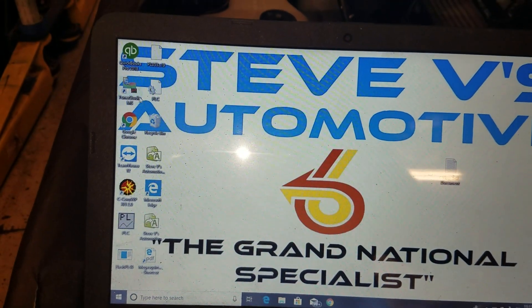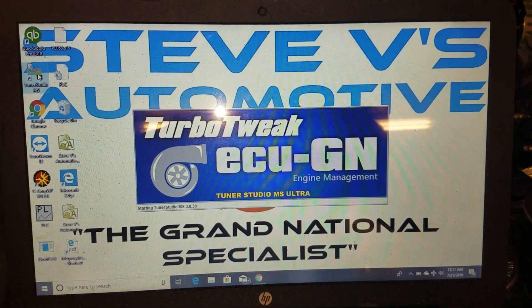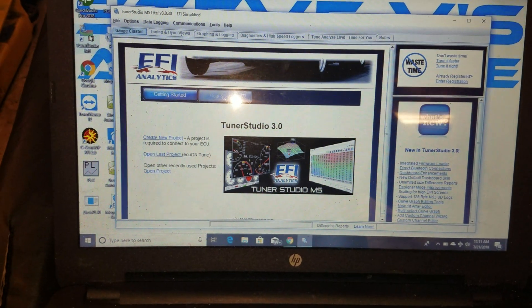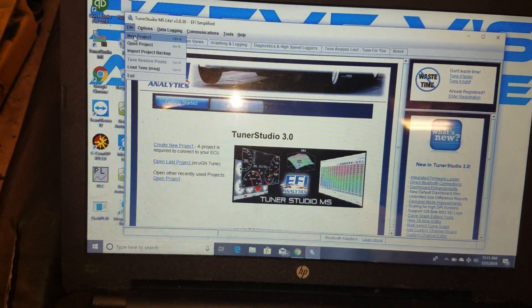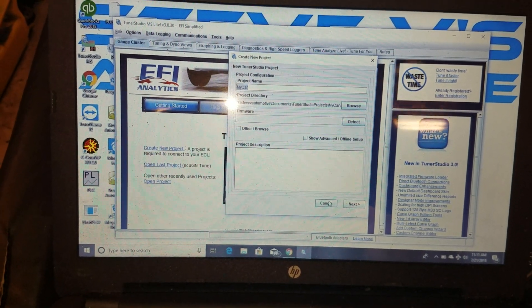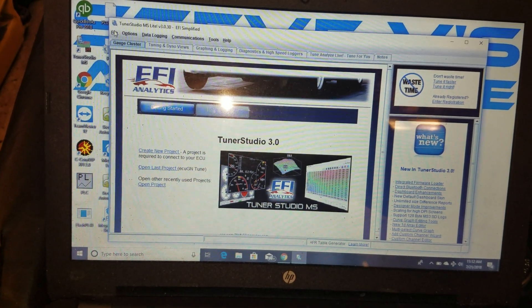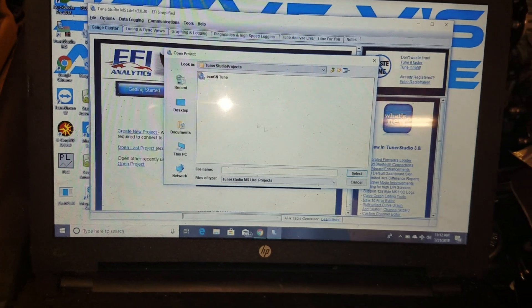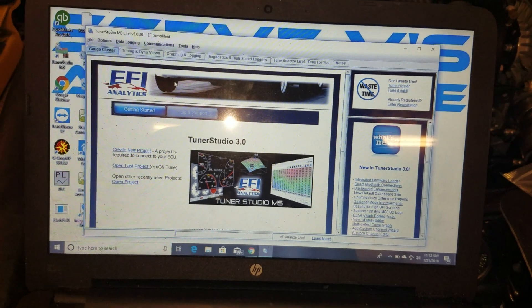Now we're going to open it up. I'm not registered yet, but I'm going to open a new project. I'm going to close it because I don't know what I did. As you can see, I'm having a learning curve as well — this morning I had the gauges up, but I'll figure that out.